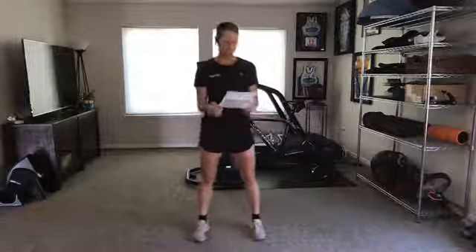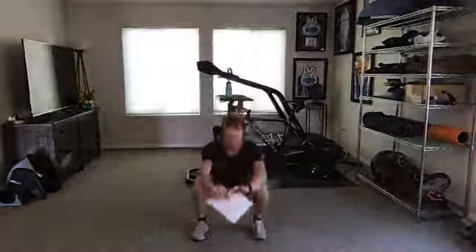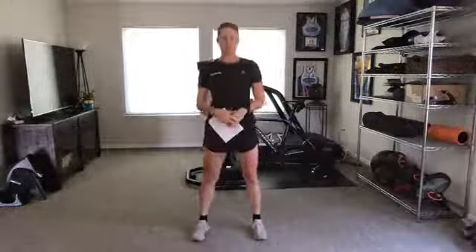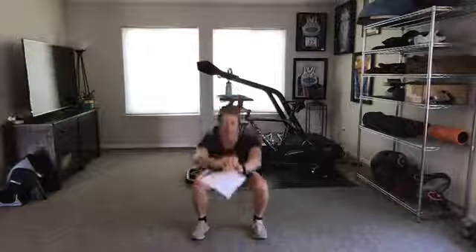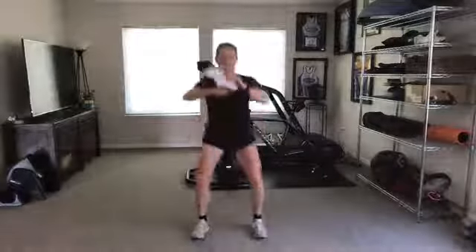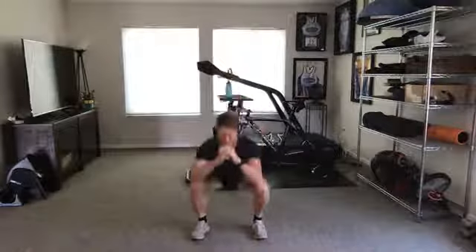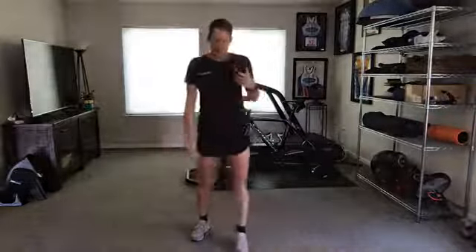Let's start with some squats — just bodyweight. Hips back and down, you can bring your arms out front for balance. Drive those knees out, keep the weight in your heels. Think about dropping your butt between your heels, chest up, abs a little bit engaged so you have some tension there. Let's do a couple more — one more — okay.